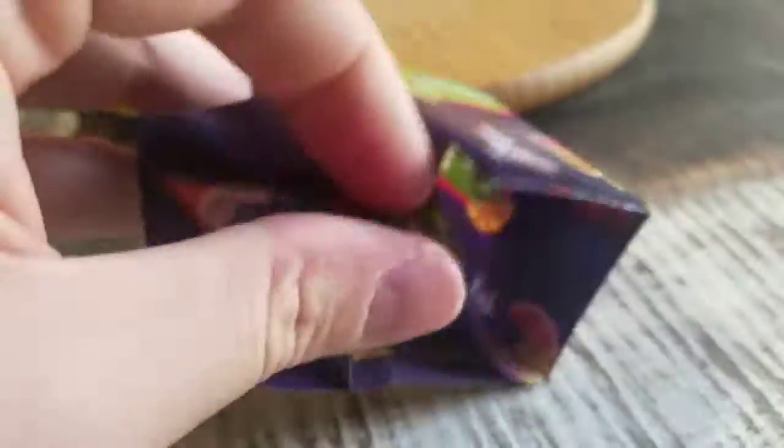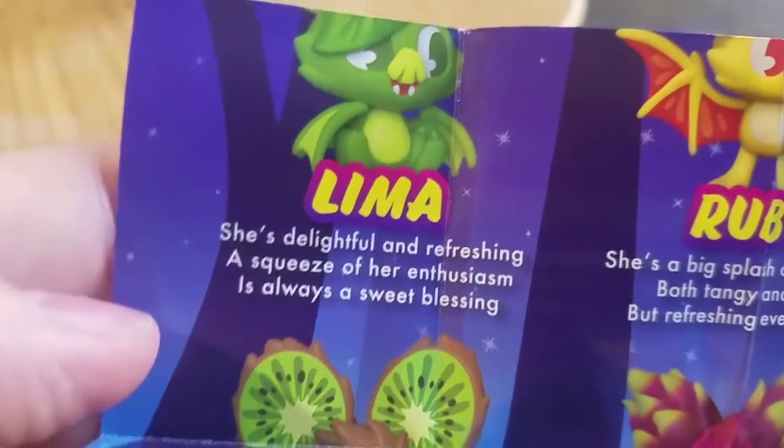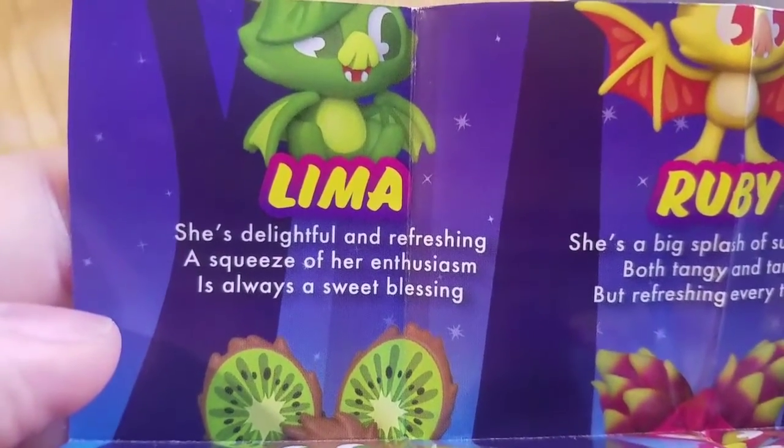Let's see — looks like the lime guy is down there. Lime. She's delightful and refreshing. A squeeze of her enthusiasm is always a sweet blessing.